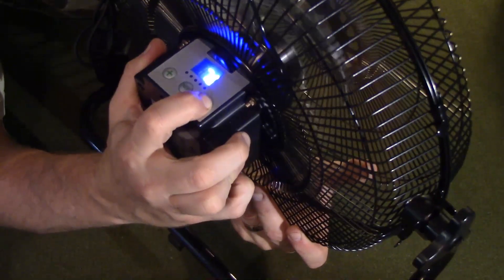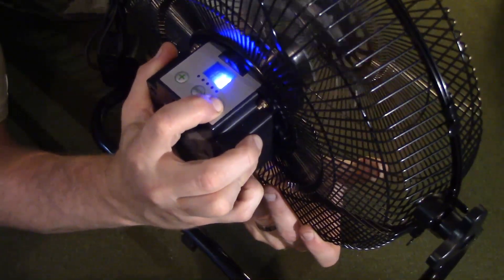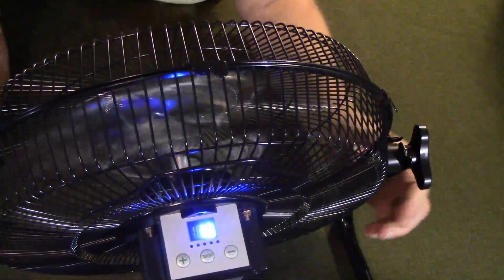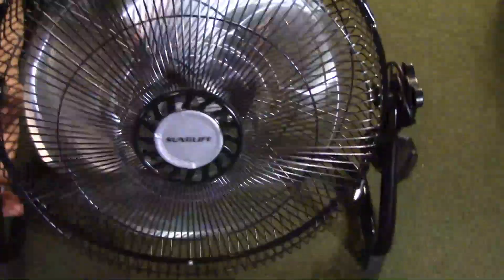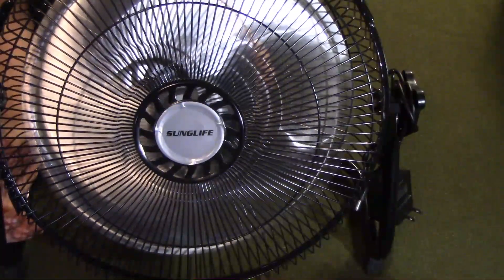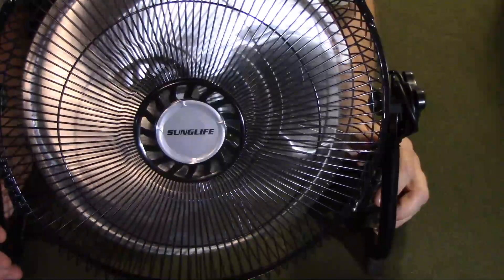All the way down to speed one — that's a gentle breeze — and all the way up to speed 12, which is like a hurricane. Not quite, but it is pretty powerful.